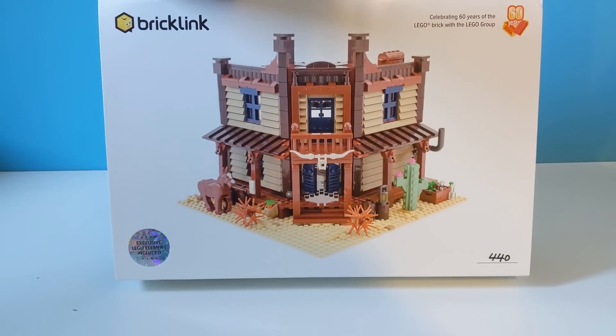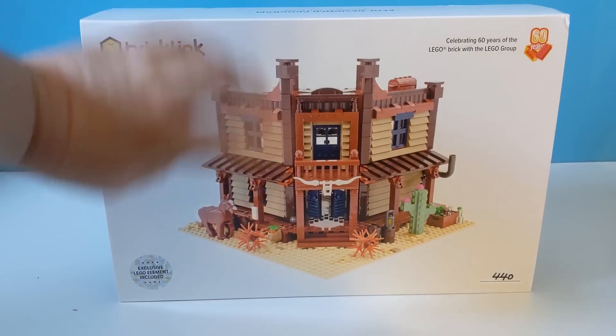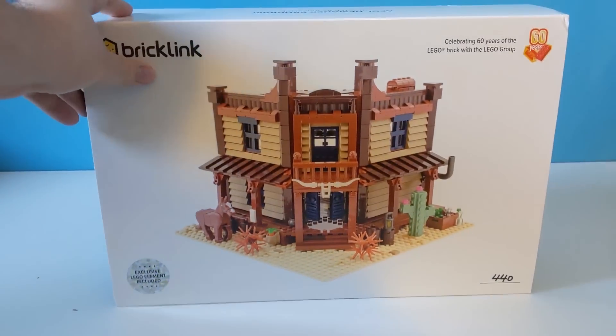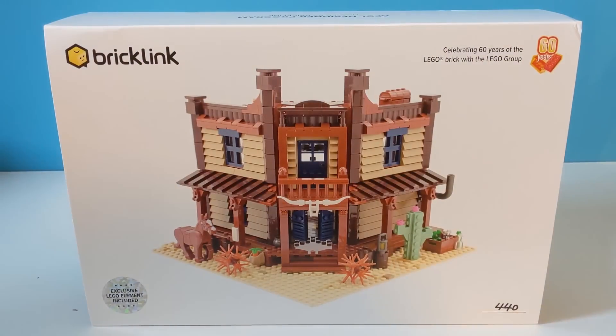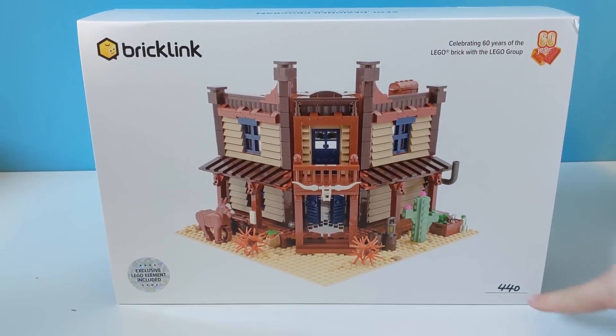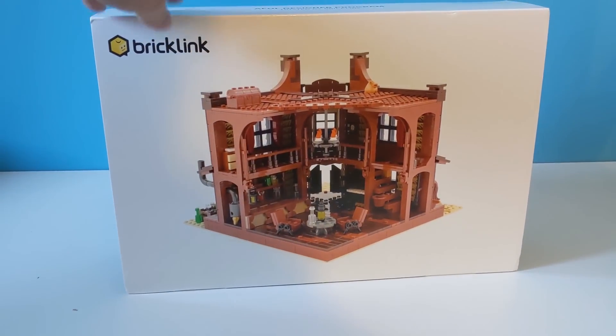But you won't find this in any Lego shops or even any toy shops that sell Lego. The set that I got was the Wild West Saloon. There's a big picture of it here — it's looking pretty good. The packaging looks pretty good, it's a little beat up in transit. It has come all the way from the States over to the UK. You can see mine is set 440. There's a picture there of the interior.